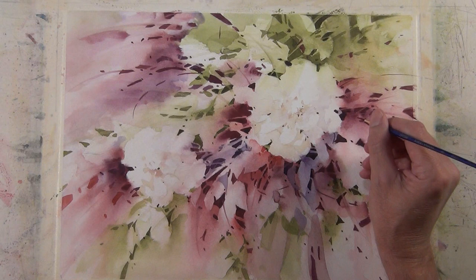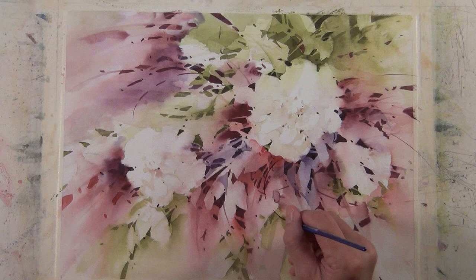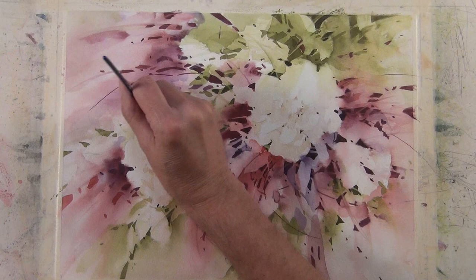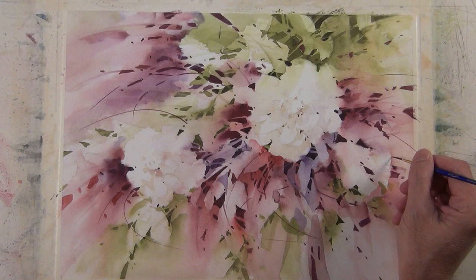Now I've got my liner brush and I've got a dark value red tone — a mixture of alizarin crimson with a little royal blue — and I'm making some of these dark linear marks. When I make these marks, I try to use them in a way that I can help move the viewer's eye around the composition. I'll make some of these marks and kind of hook them back to help lead the eye around the composition.